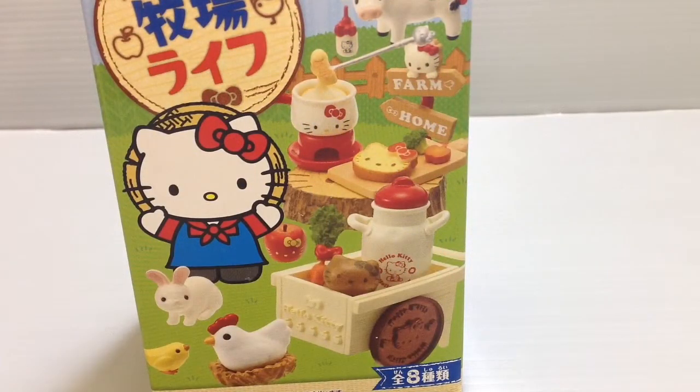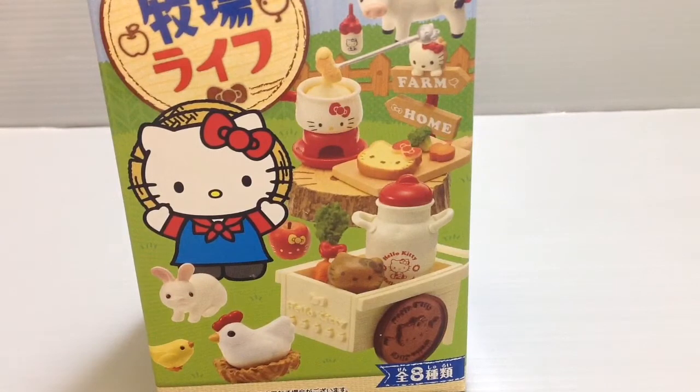Hi everyone, my name is Heather and I'm the person behind Happy Puppy Truffles. Today I wanted to share with you guys another Re-ment miniature series that's available, and this is another Sanrio variation with Hello Kitty featured in it.